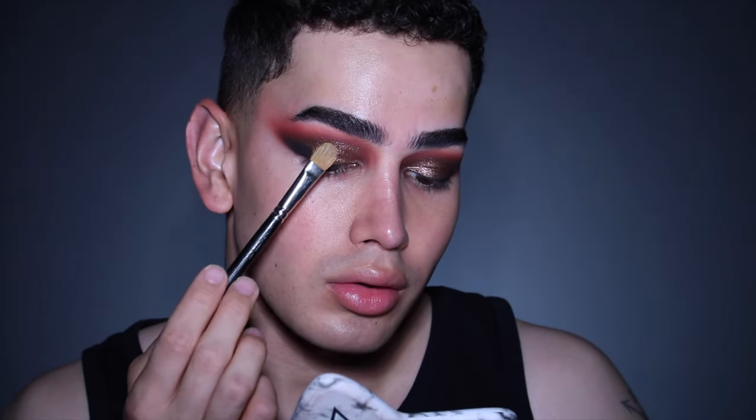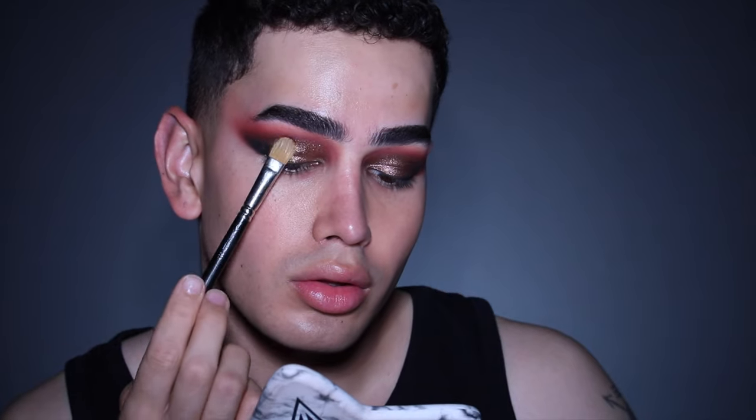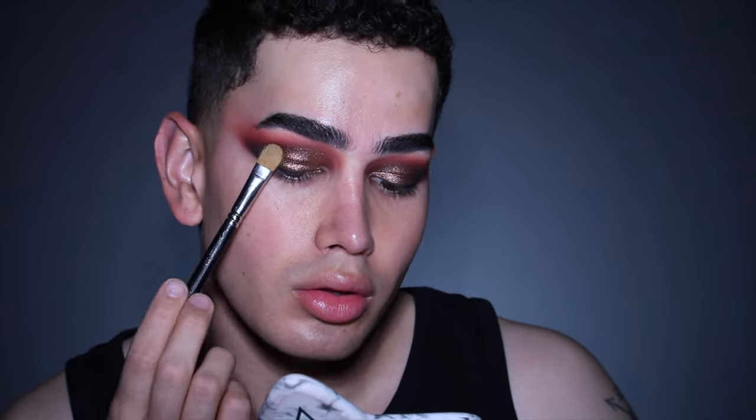For my glitter, I'm using the Mixing Medium Gel by MAC and applying it distributedly all over my eyelid, almost tapping away the edges so that when I apply my glitter it's not a sharp line.